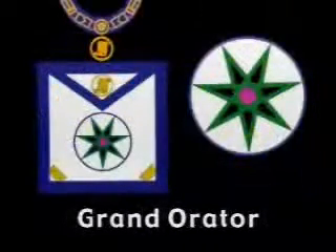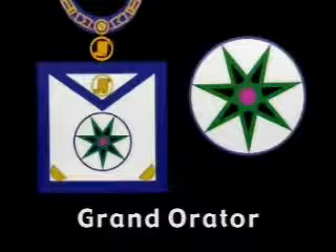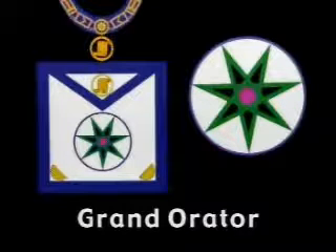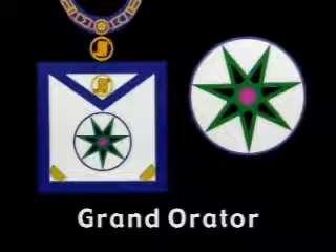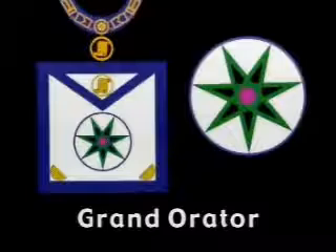On the Grand Orator's apron is the seven-pointed star, signet of Moses, the man of God who went up to the east in Sinai and received two tablets of the law. This symbol is the seven-fold endless triangle — a geometric figure composed of lines which return upon themselves to infinity by the number of perfection. Seven was hailed by our ancient brethren as the symbol of divine perfection in all things.